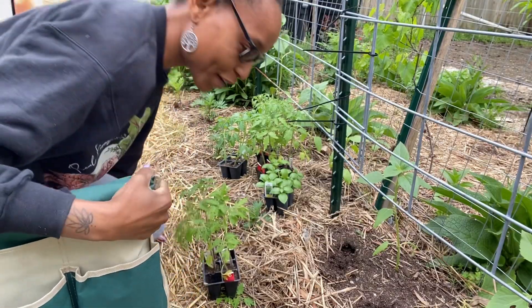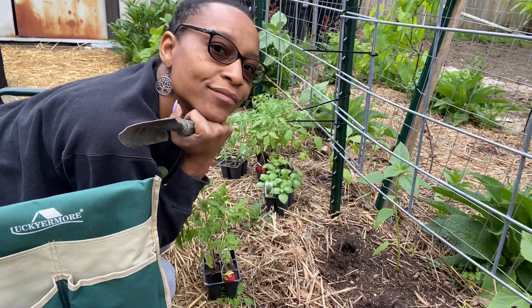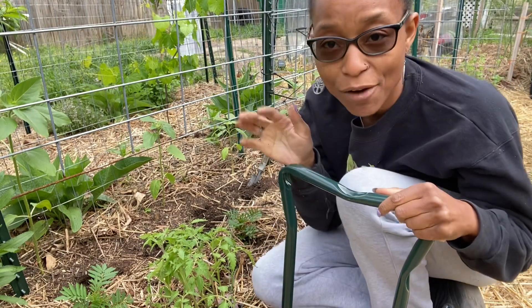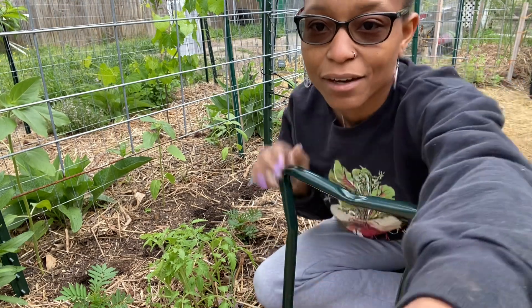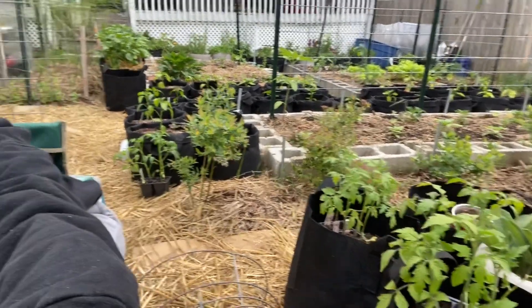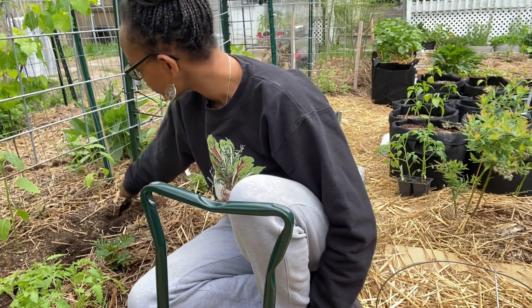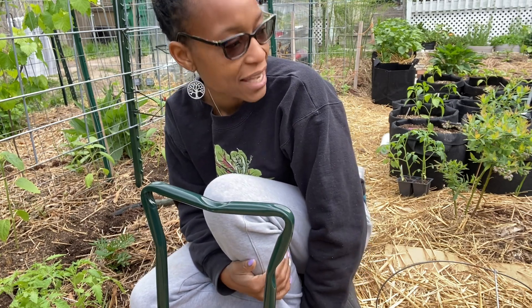One thing I like about my garden is the makeup of it. Let me tell you how much deciding to plot out my garden early has helped me. This year I literally know where everything's supposed to go — I have it set up. I took everything out yesterday and put it where it was supposed to be, so this morning I'm just going and putting them where they go. What's one thing I would change about my garden? I would do all no-dig beds.